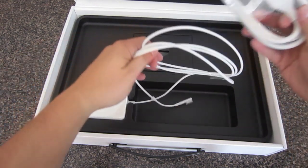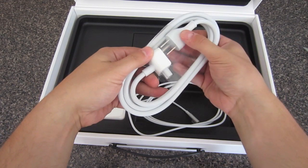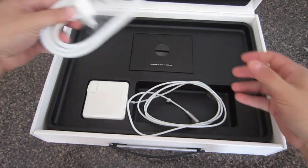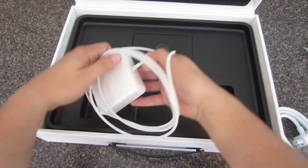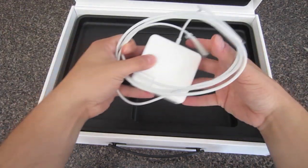First off, you have an extension cord for the power brick — if you need a little bit more length, you have it. And you have your power charger, or Apple brick, whatever you want to call it; it's going to charge your MacBook Pro.